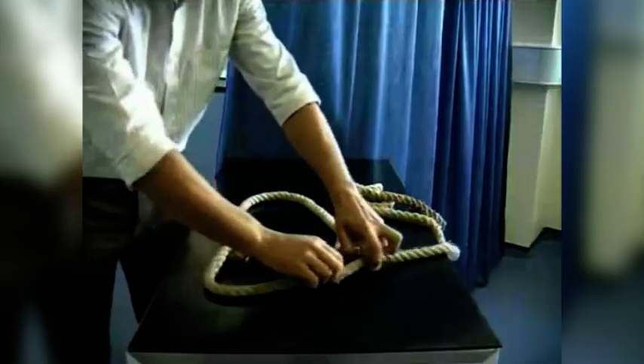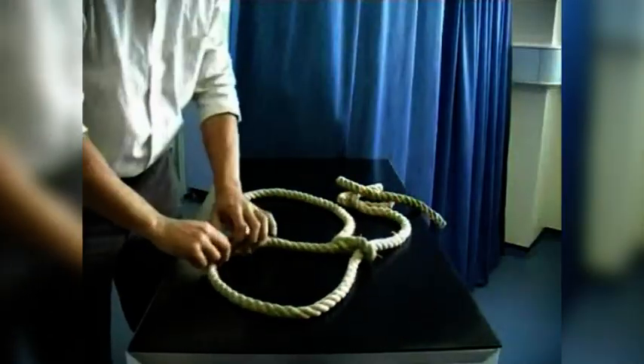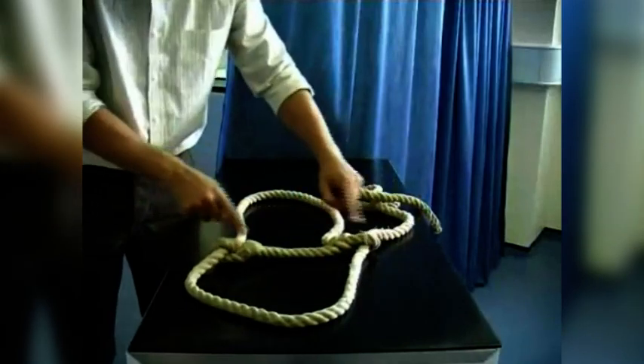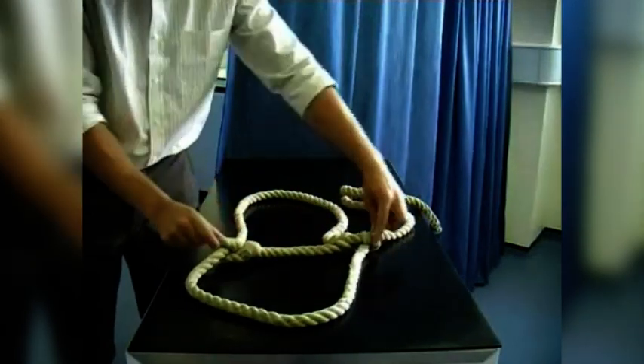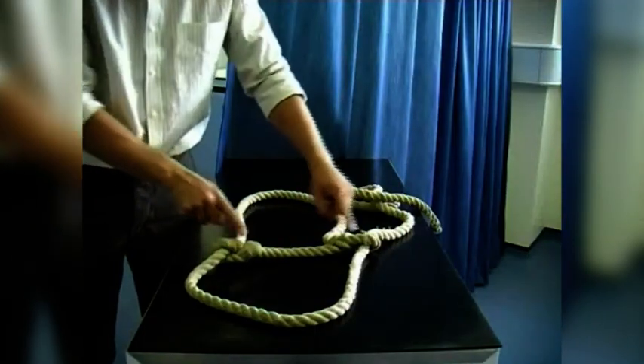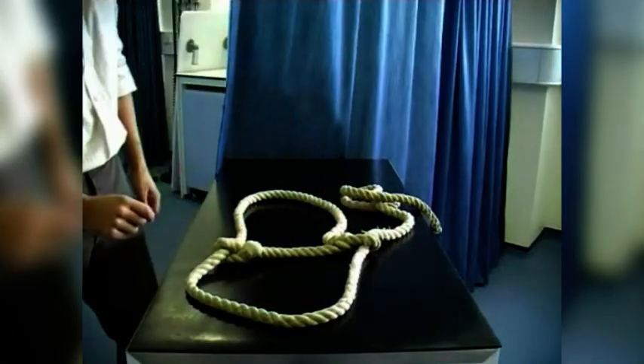The first piece we are looking for, which will allow us to orientate ourselves to the correct application of the halter, is this fixed piece here. There is one fixed bar with a loop on either end, and that is going to be the fixed bar that goes over the top of the nose.